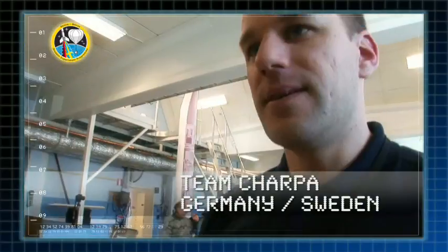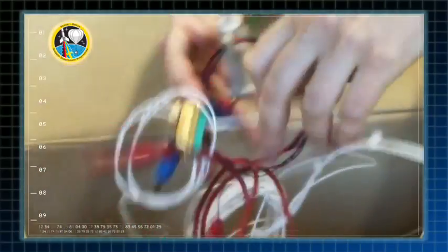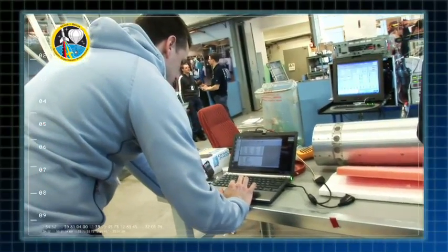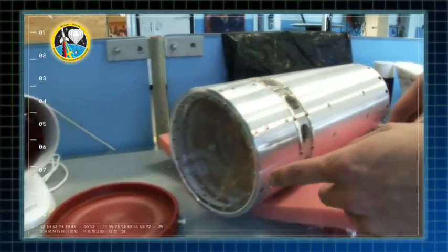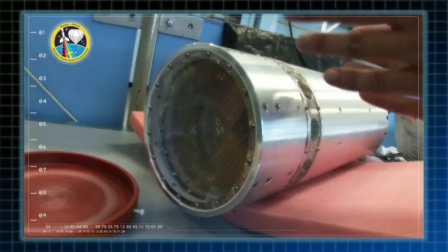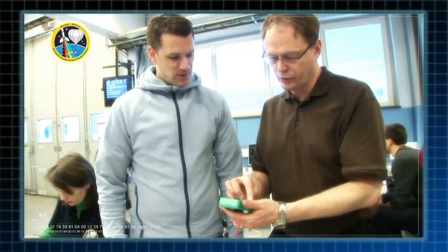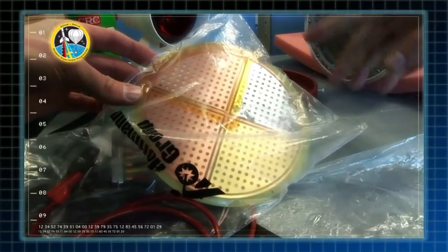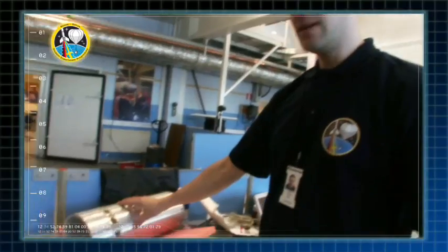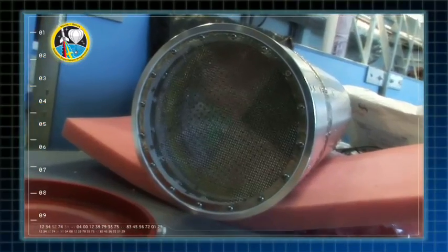Vi har ett experiment tillsammans med en tysk grupp. Det är ett experiment där jag hjälper till med simuleringar av partikelflödet under grundprotektor. Om vi lägger på en spänning på det yttre nätet och inför det inre nätet så blir det som ett elektriskt fält däremellan. Det här är den sensor som mäter partiklarna. Vi delar upp den i fyra delar med olika material — här är guld, nickel och koppar. Den kommer att sitta längst fram på raketen, under nosekonen. När nosekonen öppnas så kommer den här att vara längst fram.